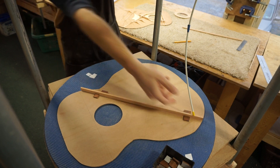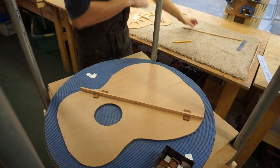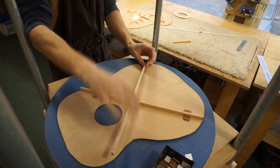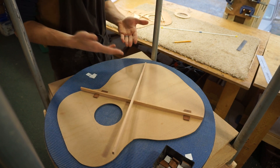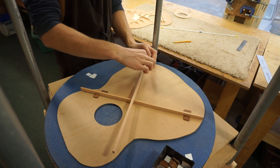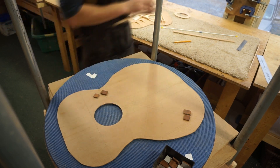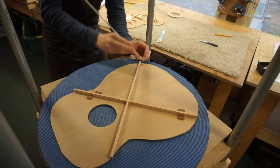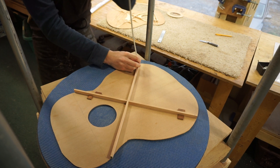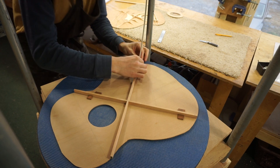Now I can take this out, cut that lap joint, and then once the lap joint is cut on both pieces, I can do the same thing — placing the other half of the x-brace down and referencing its position with four more spacer blocks before I glue the whole thing down. Now I've cut and fit the lap joint so I can clamp this into place and box in the rest of the x-brace with four more spacers.